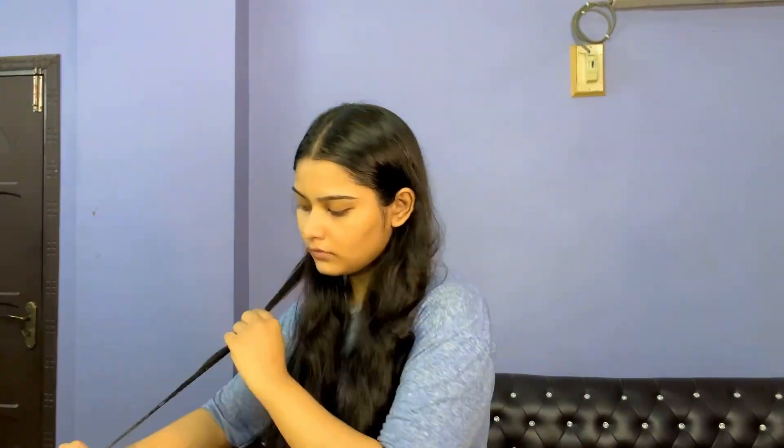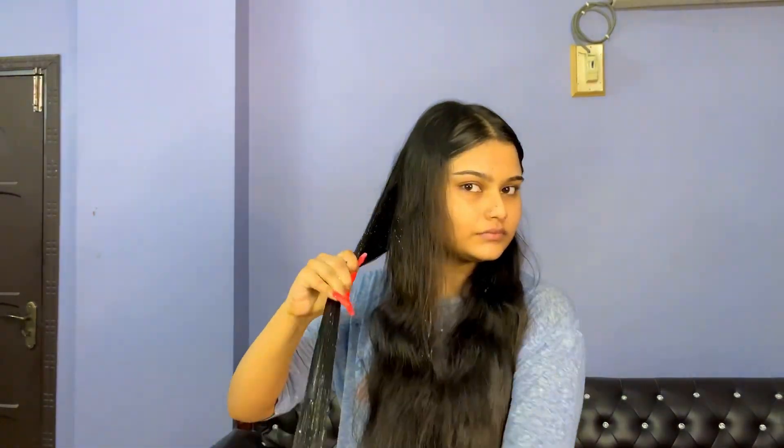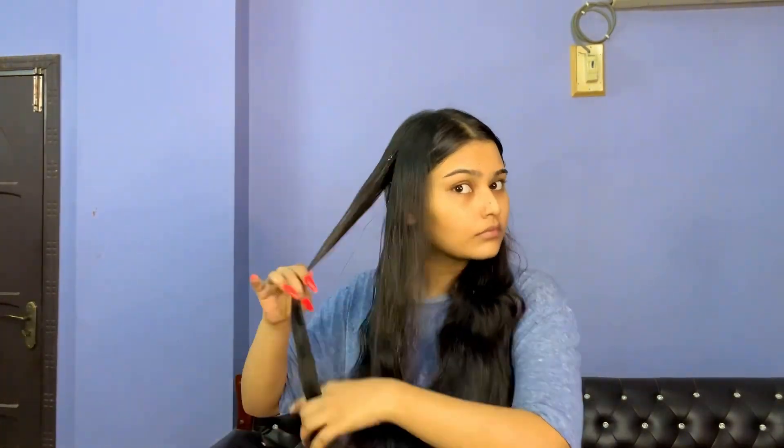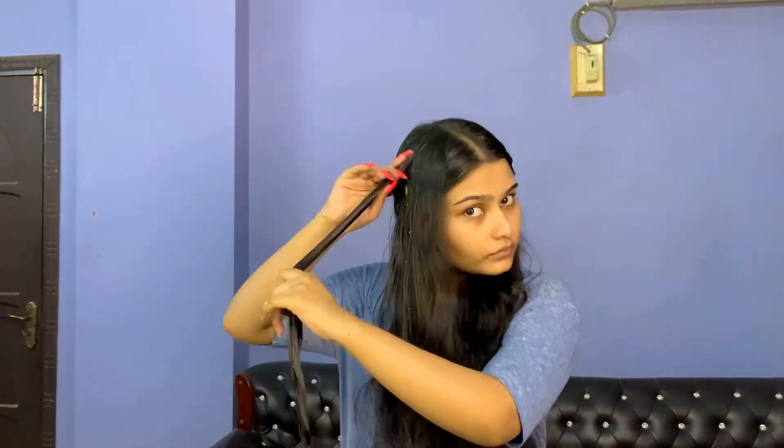So let's get started. We have a small bowl so you can see how the mixture is. Now I will partition the hair and apply to the bottom. It is very effective — very smooth and silky, which is very good for hair growth.